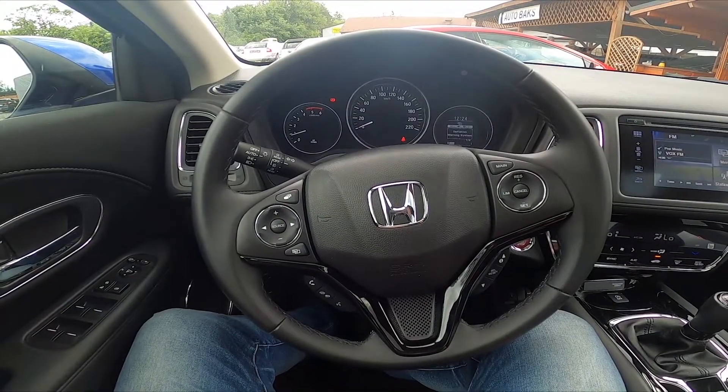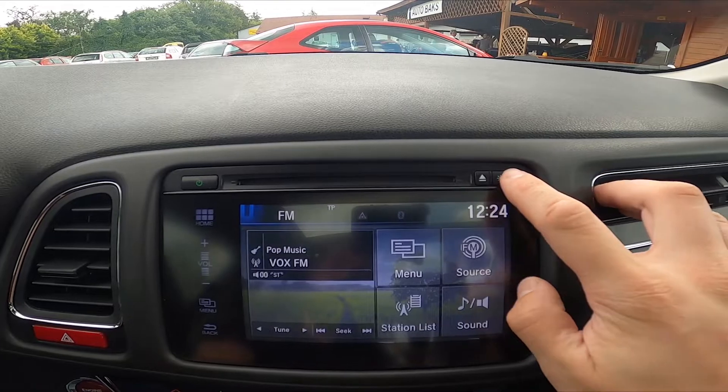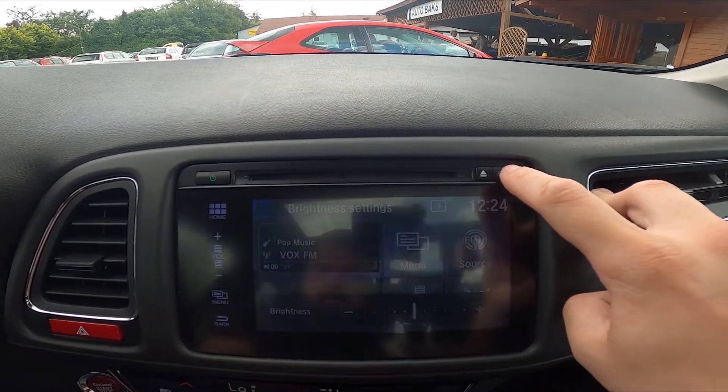In the beginning let's take a look at the radio panel and now simply press this button to change brightness settings or enable dark mode.